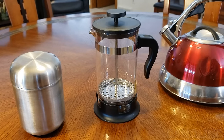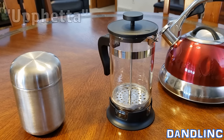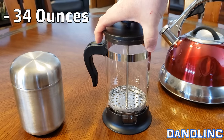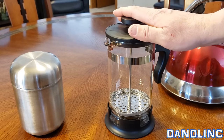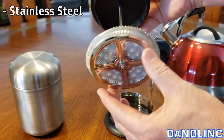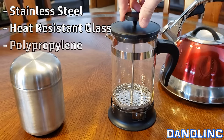Hi everybody, thanks for watching. You're looking at a really nice French press coffee maker. This is actually made by IKEA — this is an Uppfreta, I think I'm saying that right. Capacity on this is about 34 ounces, so a decent size that should get you through the day. Like most French press coffee makers, they're not incredibly easy to clean, but they do a pretty good job with this one. Construction-wise, this is made of stainless steel, heat-resistant glass, and polypropylene for the plastic.